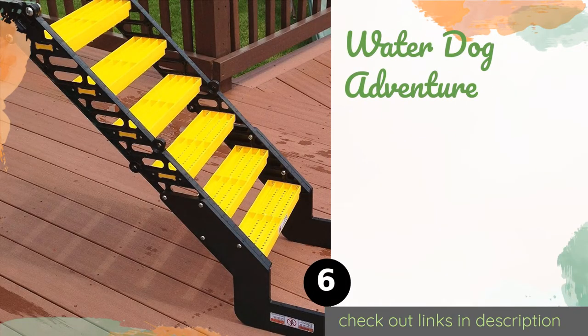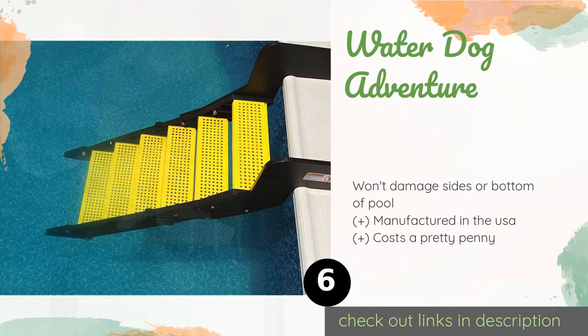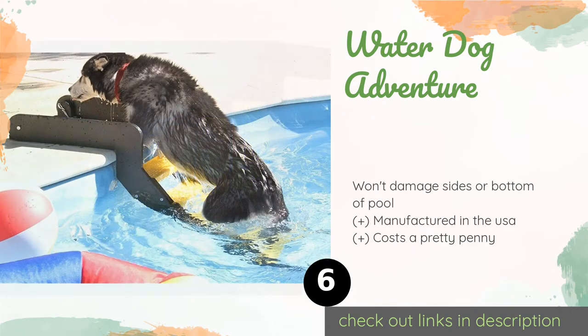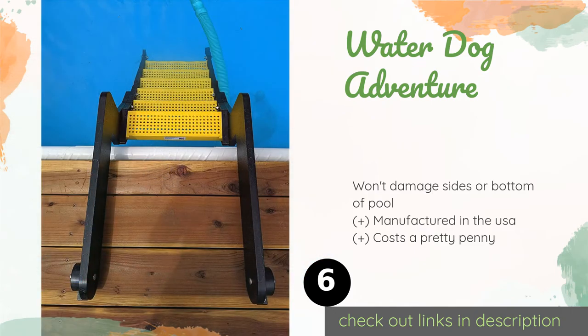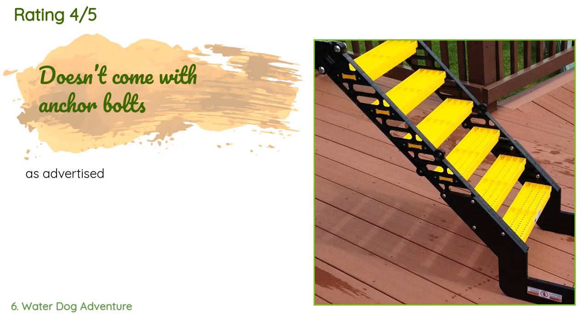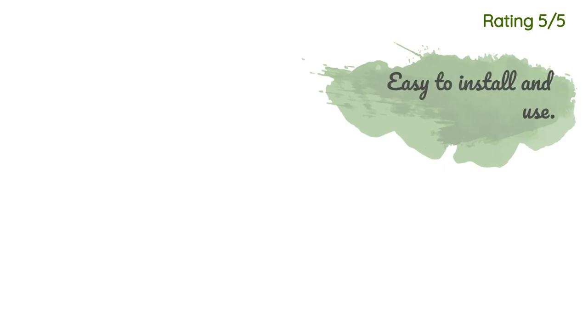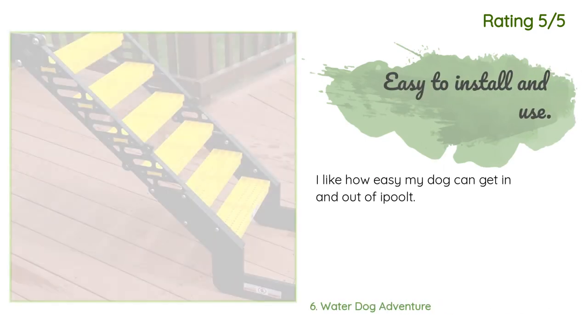The next one is the Water Dog Adventure. The Water Dog Adventure makes it easy for your four-legged family member to join you for a swim. Thanks to its shallow step height, it features slip-resistant surfaces and a bright yellow color that ensures it remains highly visible as the sun goes down. This product is available on Amazon for $339 and has an average of 3.5 stars from more than 12 customer reviews. A customer said it was as advertised, and another happy customer said they liked how easy their dog can get in and out of the pool.